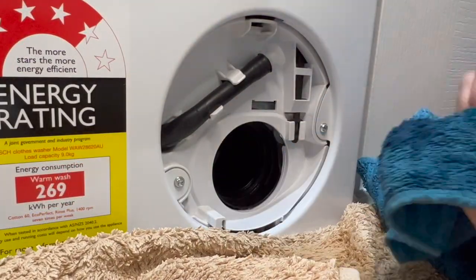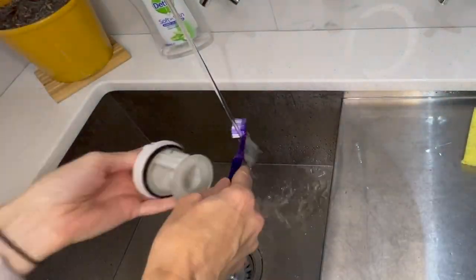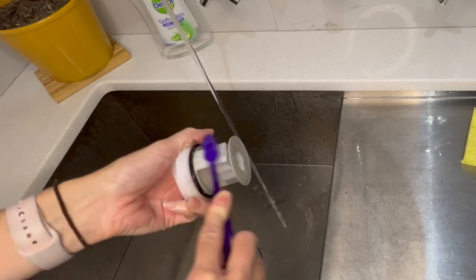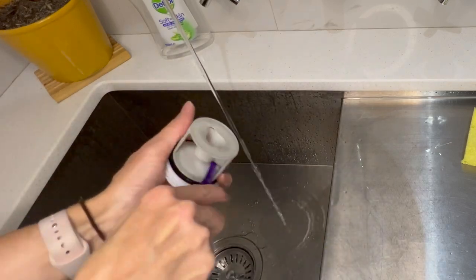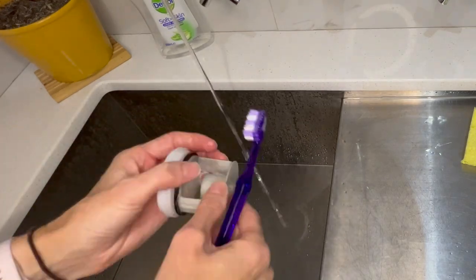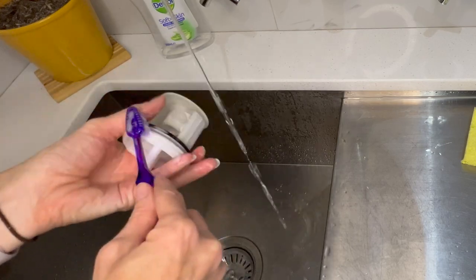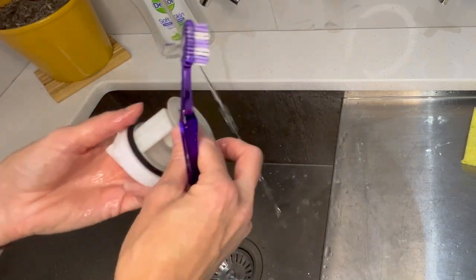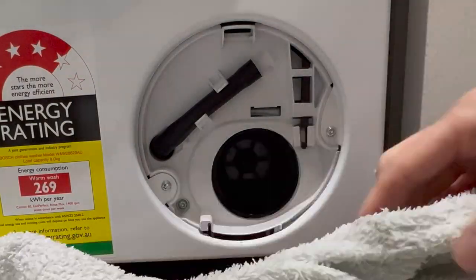Once all the water is gone you can finish turning it and pull it out — as you can see this one's pretty dirty so I'm going to give it a wash with the toothbrush. Once that's done I'll just put it back in clockwise.